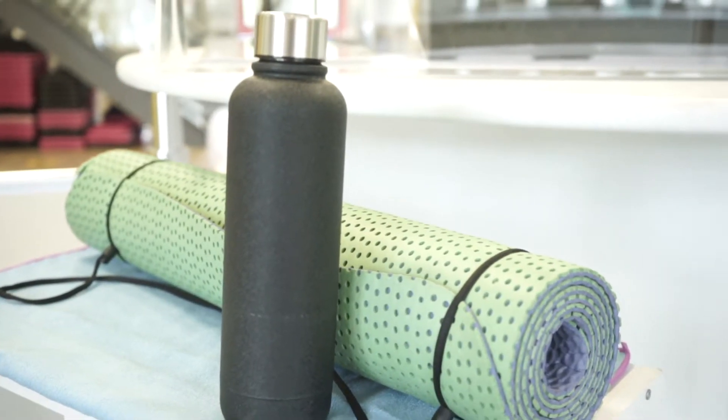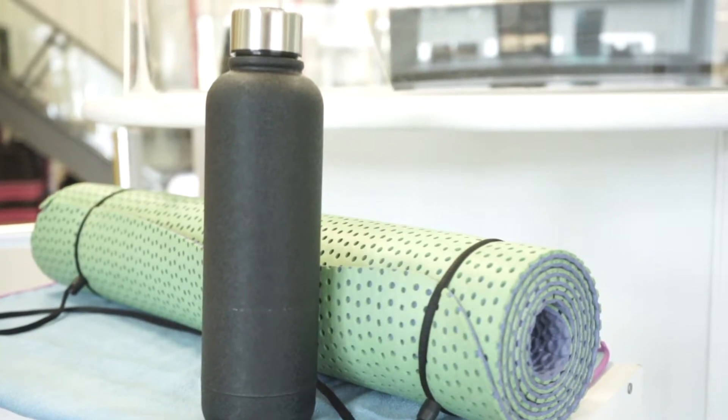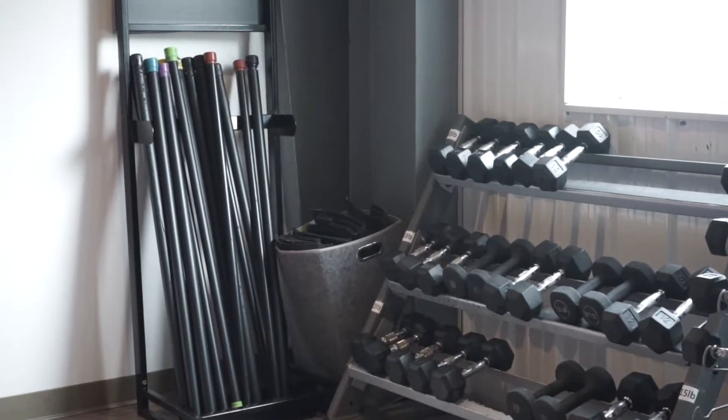All class participants will need to bring their own yoga mat and pre-filled water bottle. If attending specific classes like Muscle Conditioning, Step, Pilates, Bar, and Cardioscope formats, you'll also need to bring a resistance tube. These can be purchased from us. Avoid cash purchases and use your debit or credit card wherever possible.